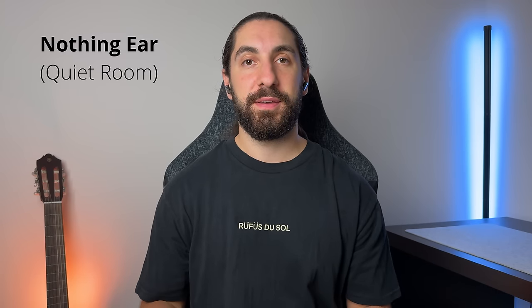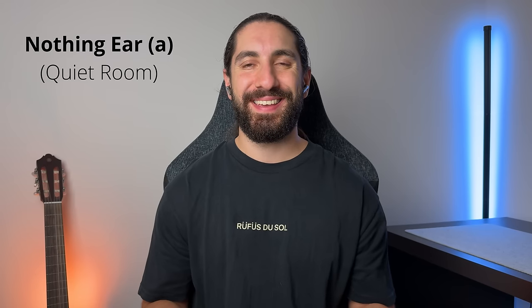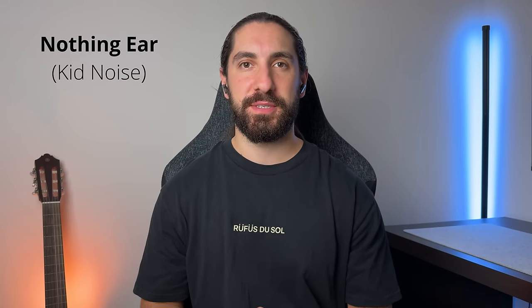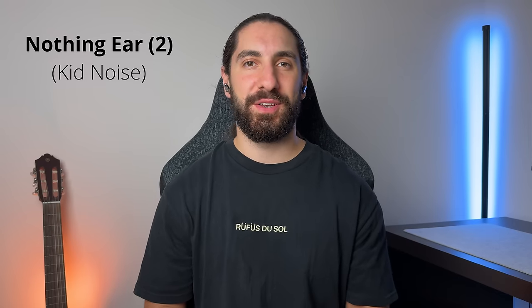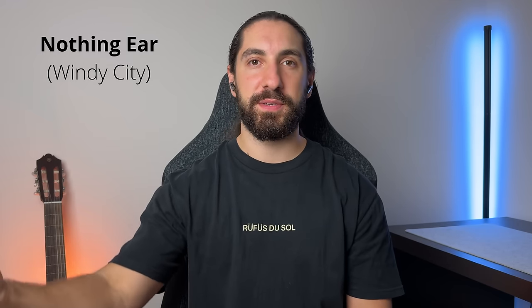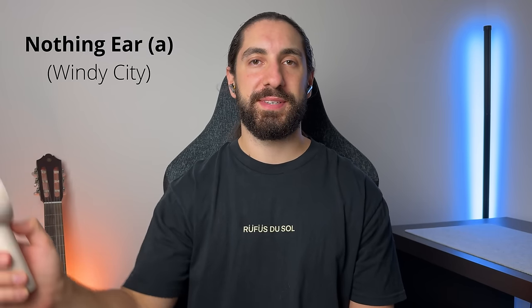Microphone sample demonstrations follow: the Nothing Ear in a quiet room, the Nothing Ear 2 in a quiet room, and the Ear A in a quiet room. Then with simulated loud kid noise for each bud, and finally with simulated city noise, construction noise, and wind noise for each bud.